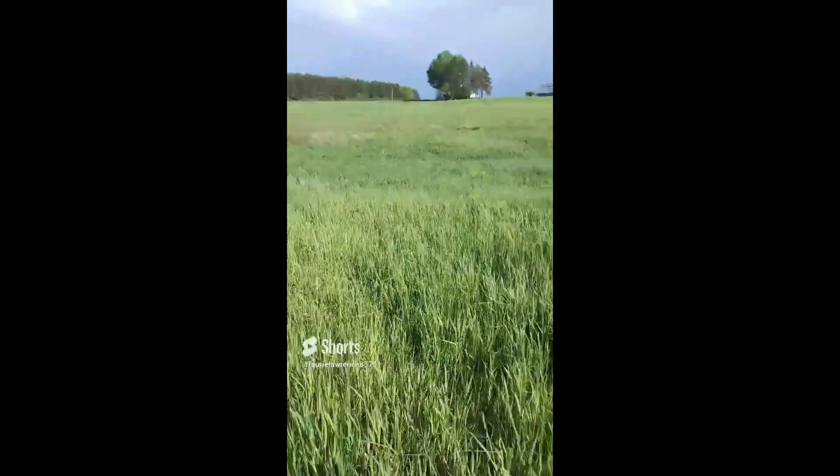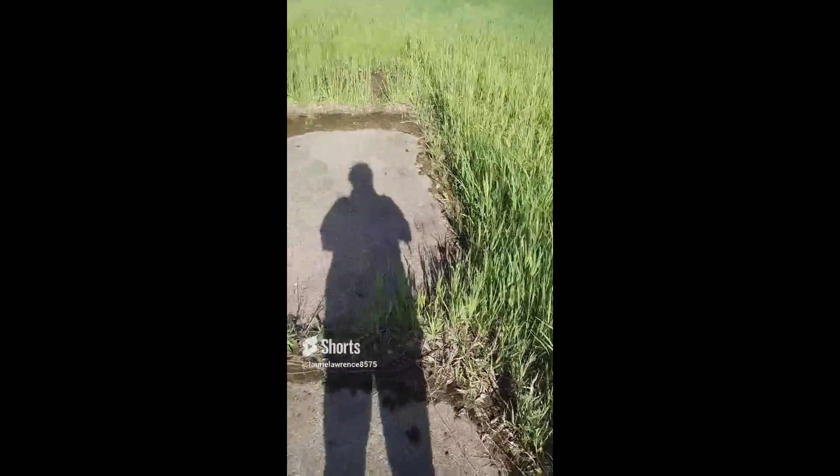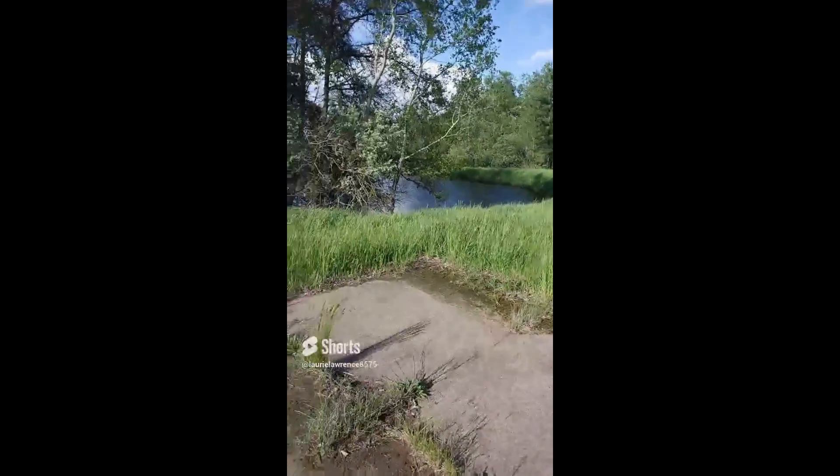Hi guys, this is Mike and Laurie with Hamburg Honey. We have gotten the ability to put another bee yard at this farm here, and it has a concrete pad which is phenomenal, and a pond. And look, my shadow makes me look tall!